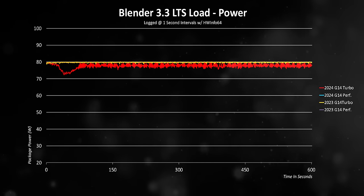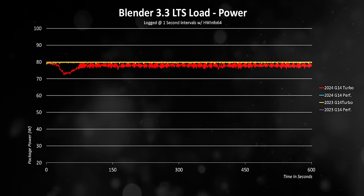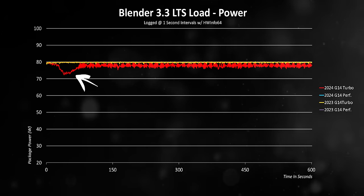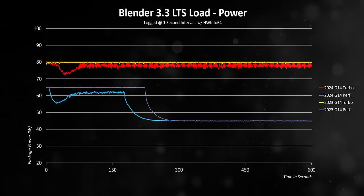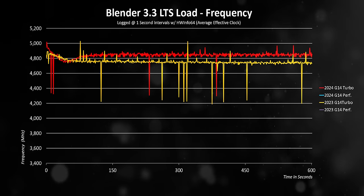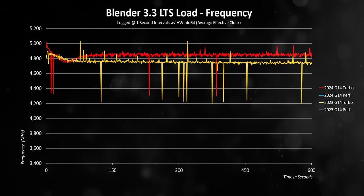Similar to last year, there are three performance modes: Silent, Performance, and Turbo. We'll focus on Performance and Turbo for both the 2023 and 2024 G14, keeping in mind the 2023 model we have has an RTX 4060, so it's not a perfect apples-to-apples comparison. Starting with CPU power levels, Turbo mode behaves very similarly to the 2023 model with just a 2-watt difference. However, last year's model maintained those levels longer, with a slight dip in the 2024 G14 during the first few minutes of testing.